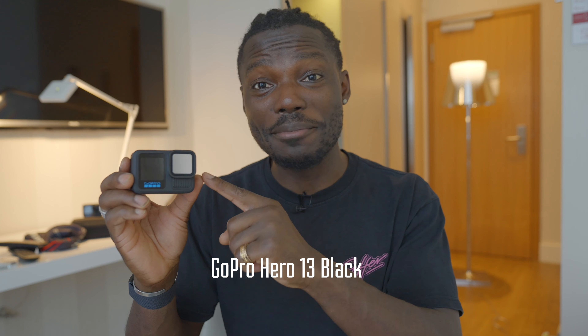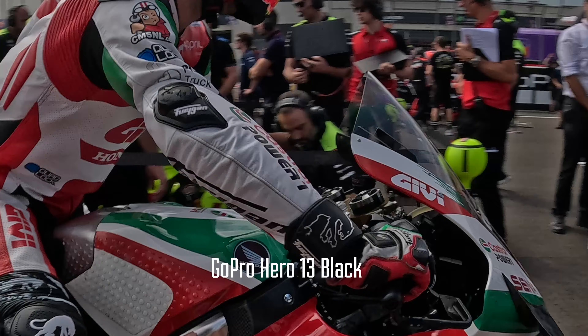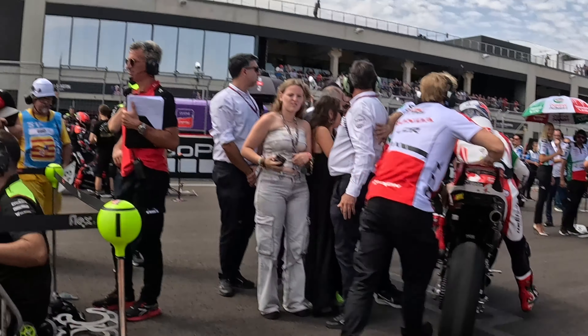This is the new GoPro Hero 13 Black. I was in Barcelona for the MotoGP testing it out, and before I talk about what I like and what I didn't like about it so far, let's start with what's new.